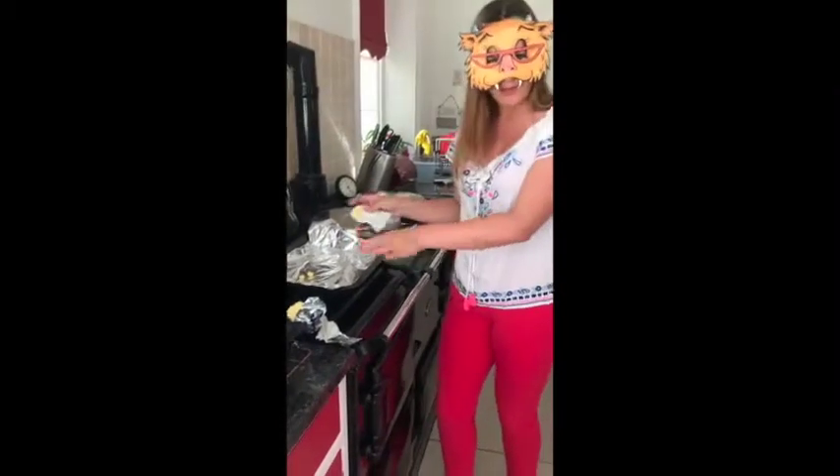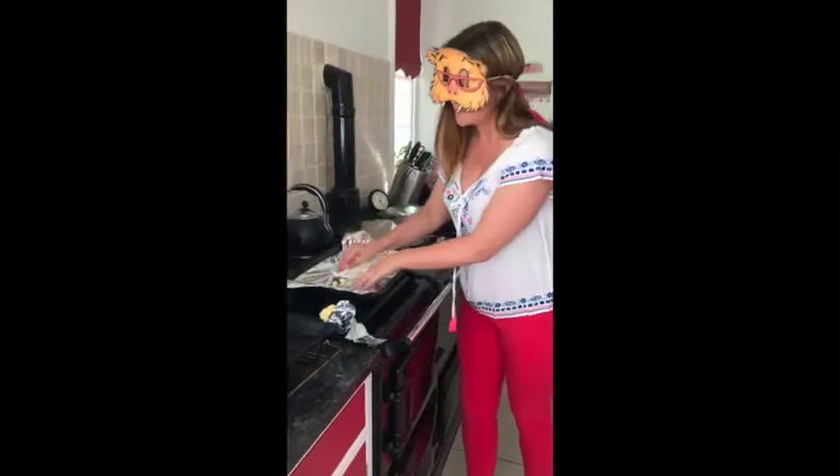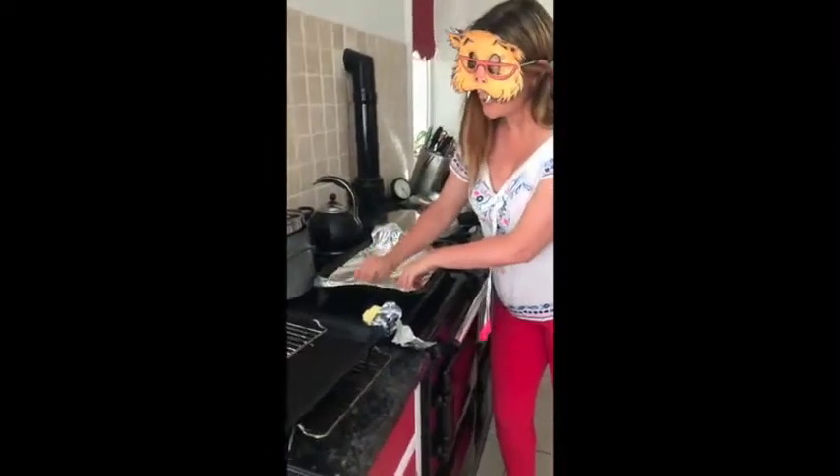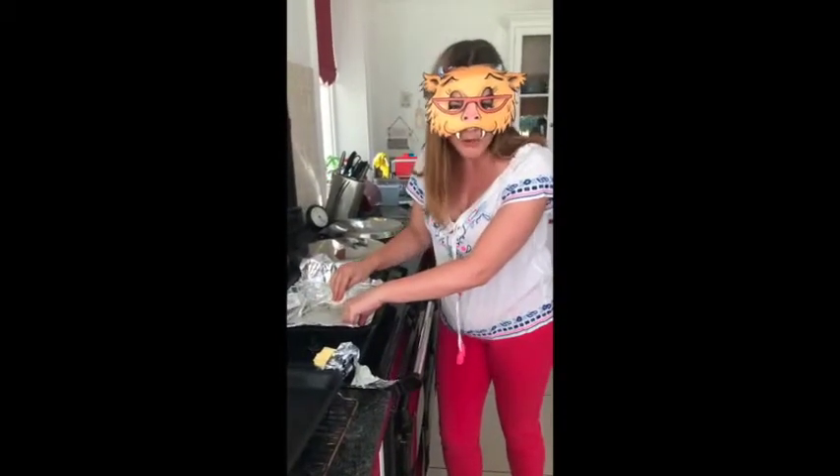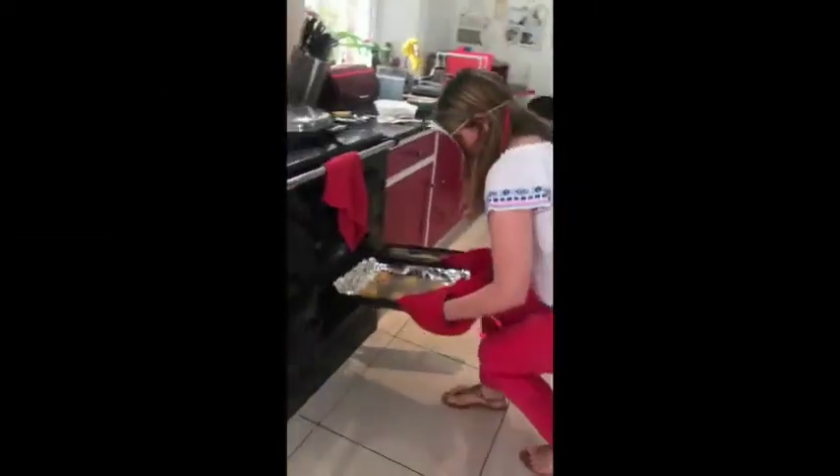Here we have our tray — we've lined it with some tin foil. Now we're just going to use some butter to really grease it up so the cookies don't stick to the tray. If the dough is good, you can roll them out, but we've decided to just take a good old dollop of mixture and put it on the baking tray. They usually just spread themselves out into a nice little monster bake. Yum yum! So we're going to put them in the oven for about 10 minutes and check on them from there.